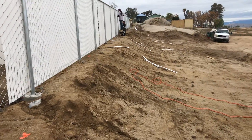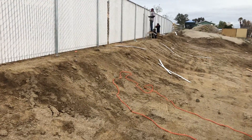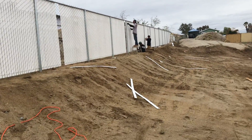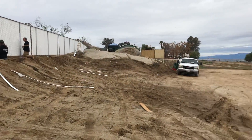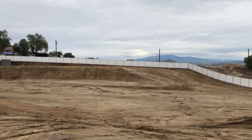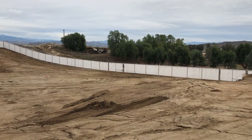And looking back now after getting that temporarily filled in, it worked out great for our grade. So there we go. And the rest of the job is over here. Starting to see what this entire job will be looking like.